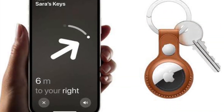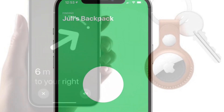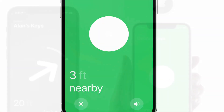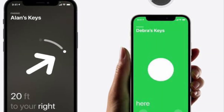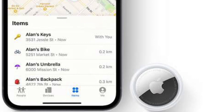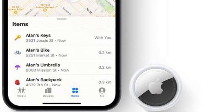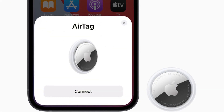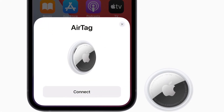Apple's AirTags are pretty small coin-shaped devices that can be attached to items like keys and wallets to allow these accessories to be tracked using Bluetooth right alongside Apple devices in the Find My App. AirTags can be tracked using the Items tab in Find My App. Just like your Apple devices, if one should become lost, you can put it in Lost Mode to locate it.